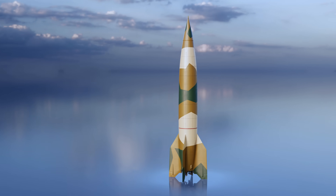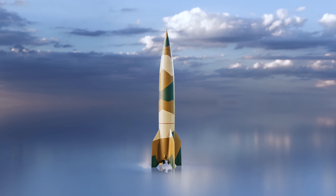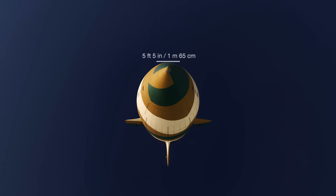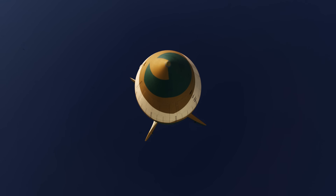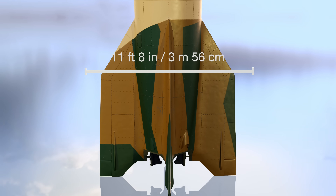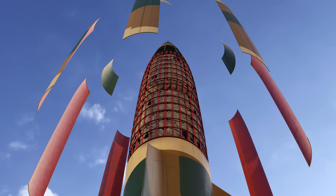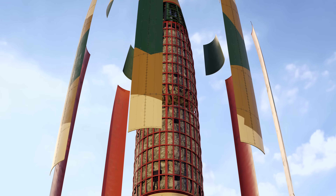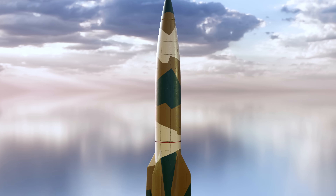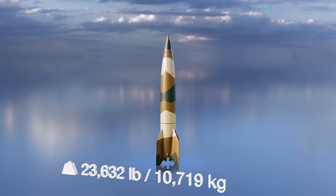The V-2 was a single-stage liquid propellant rocket with a complex guidance system. It was 45 feet 11 inches long, with a fuselage diameter of 5 feet 5 inches, and a wingspan of 11 feet 8 inches. The fuselage was built using thin sheet steel wrapped around a solid framework of steel, with components connected by welds and rivets. Fully fueled, the V-2 weighed 27,557 pounds.